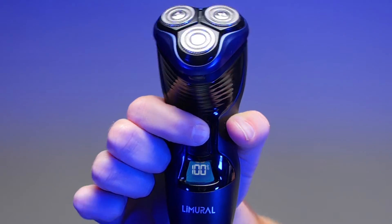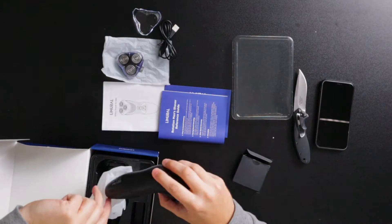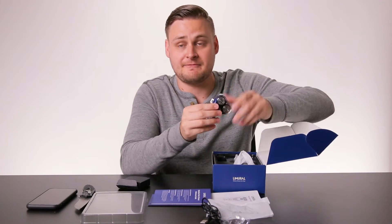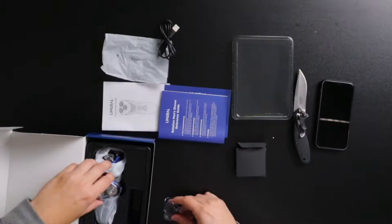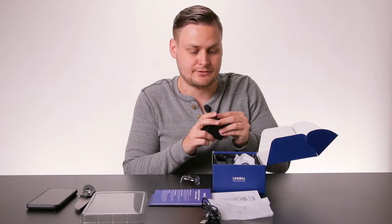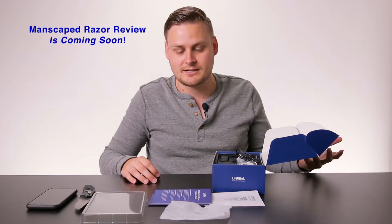Let me just turn this on — that's the sound you'd like to hear. So first impressions: very nice razor. I'm very impressed with the fact that you get two tri-blade razor heads. Normally you get the razor and then have to buy a replacement, which is pretty expensive. The charging port is very simple, very easy to use. The ergonomics of the razor are very cool, but I won't really know until I actually use it — whether it's top notch or if I prefer my Manscaped razor or manual shaving.